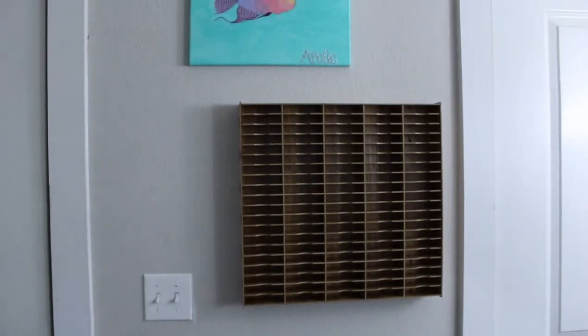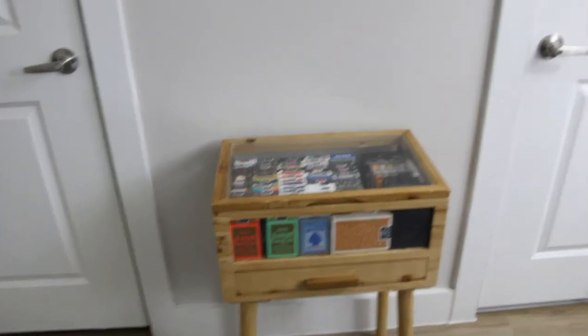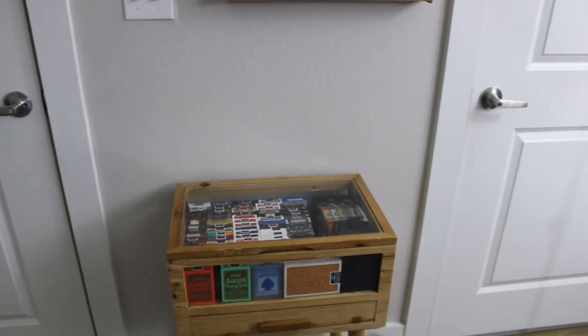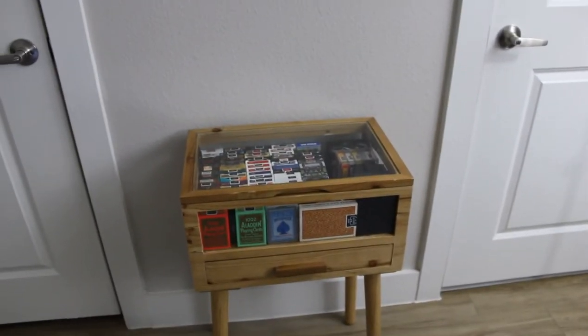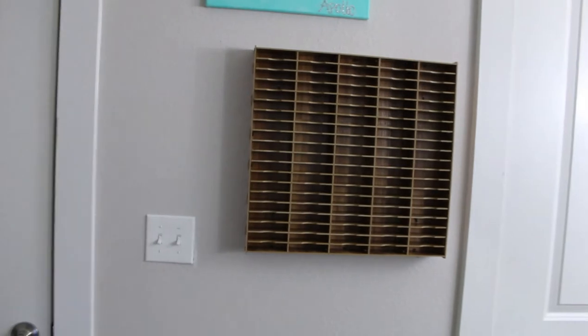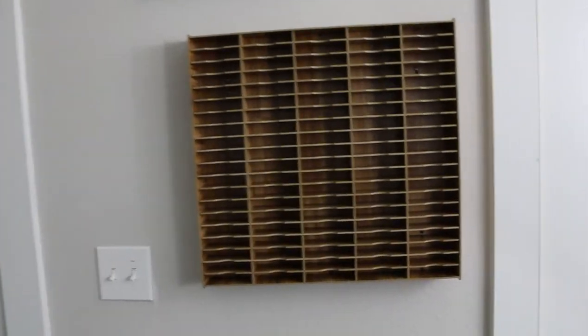This is exactly how I pictured it and I think it looks freaking amazing. Let me know in the comments below if it looks nice. I know it doesn't quite match this wood - I was thinking about staining the whole entire case but I'll do that down the line. For now I think it looks pretty nice. Let's put the decks in just to see how it looks. I probably have like 50-something cards in my drawer.